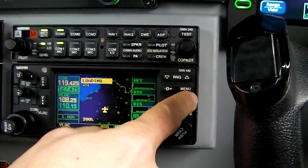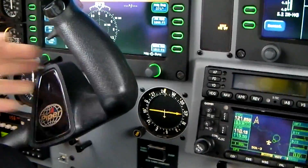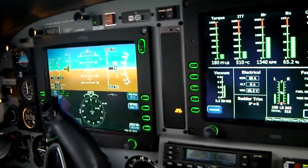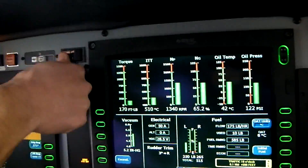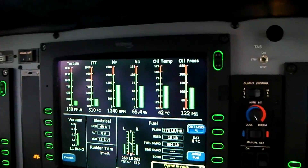So this you know how to do — put the autopilot on. Okay, and now we are all ready for taxi. Let's do it.